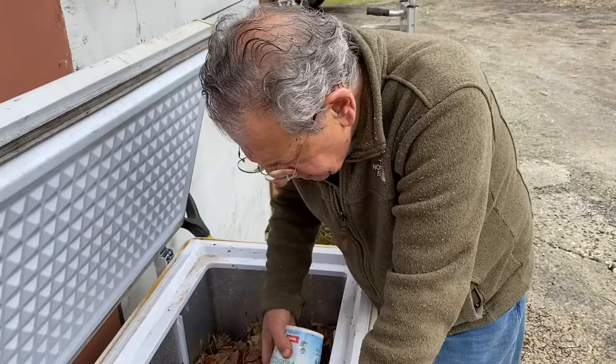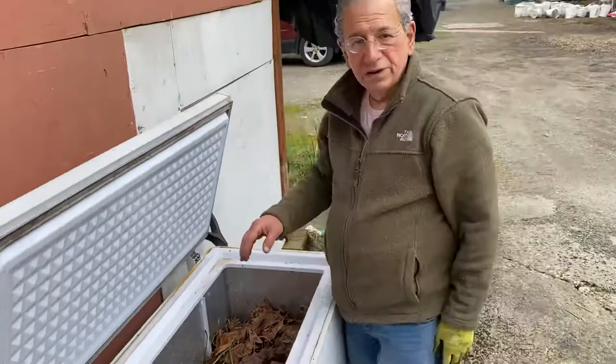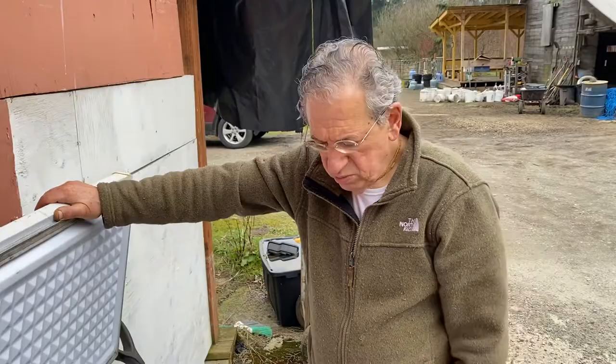We just put all these worms in — they were picked from some other place where they were born — and we're going to let them have fun. They've got plenty of nutrition here, so hopefully one month from now we'll keep filling this with more cow dung, more leaves, and other things, especially vegetable cuttings from the temple.